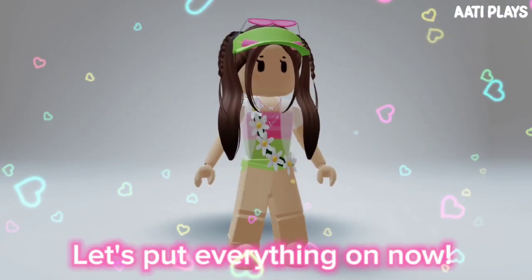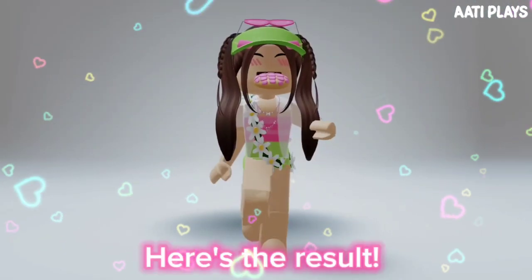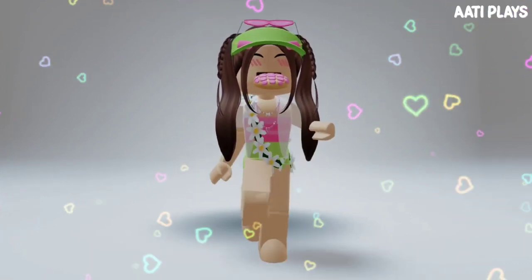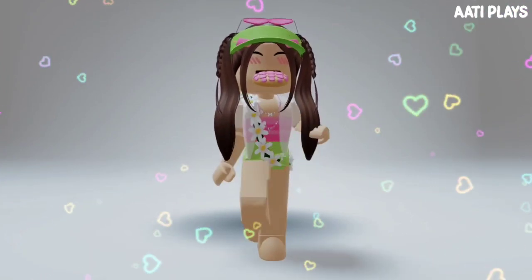Let's put everything on now. Here's the result. It costs 120 to 140 Robux. That's all for this video, bye guys!